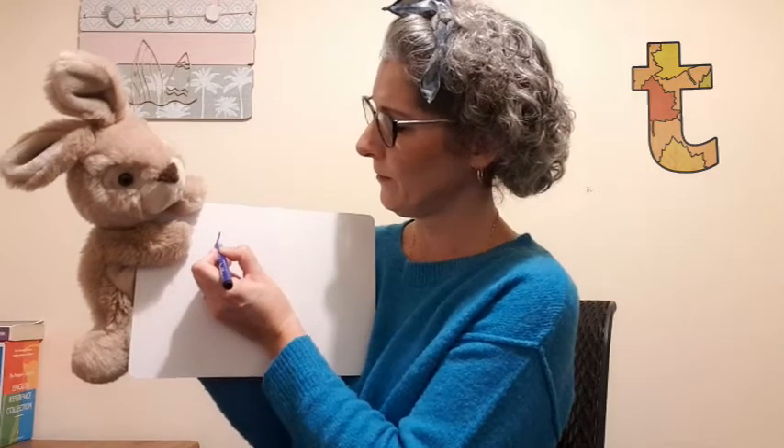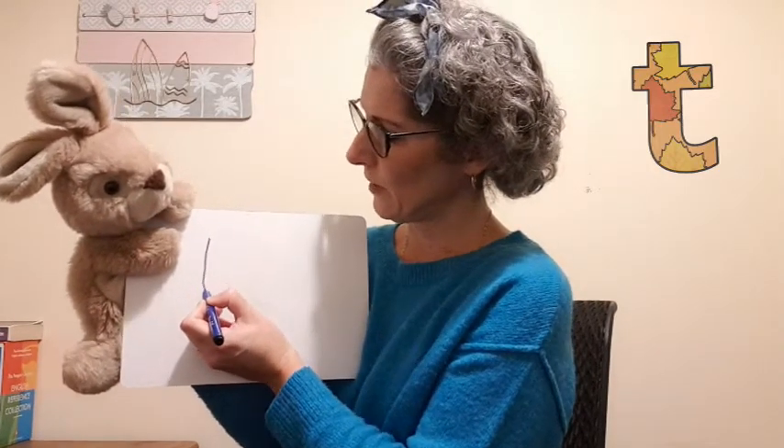Let's have a little practice at that — you can practice at home as well. So we start our letter at the top. We could use the top line, couldn't we, Rusty? We start at the top and we go straight down and we curve around. This letter sits on the line, and then we lift our pen or pencil and draw a line across near the top.